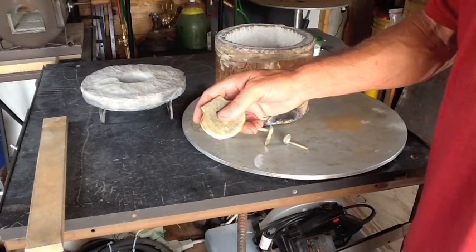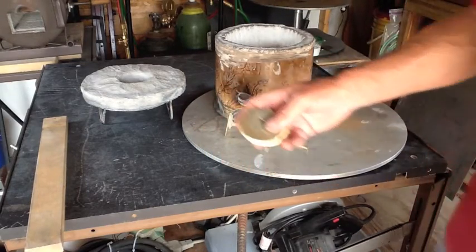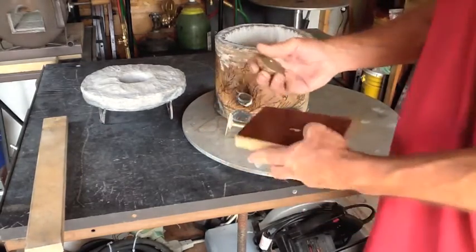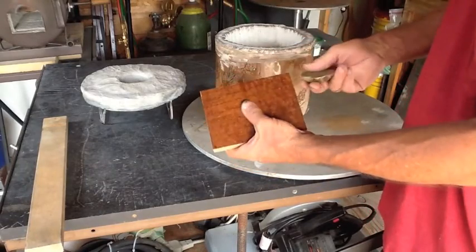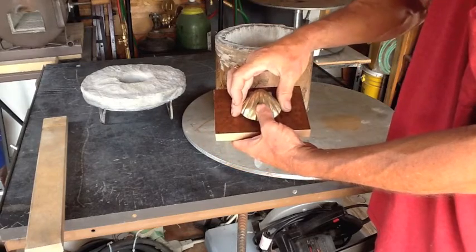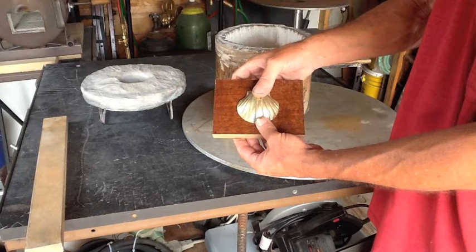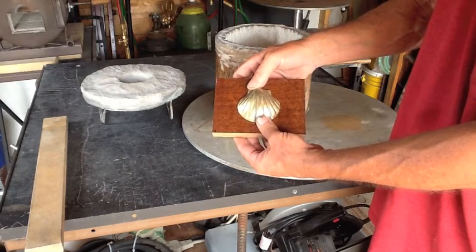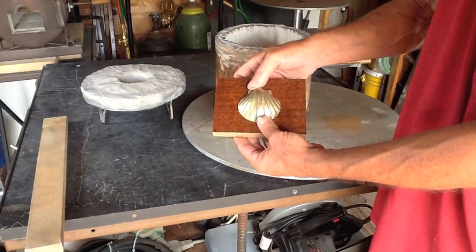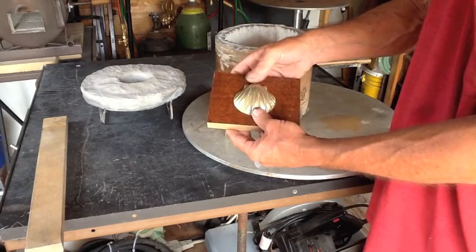I'm drilling the back and I'm going to go ahead and tap it out. I'm going to mount this shell onto this nice piece of wood. It chipped out when I was drilling it, but it's going to be covered up — I'm going to mount this on the back side and hang it up as kind of a testament to my first brass casting.